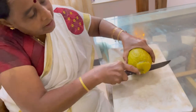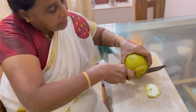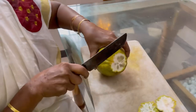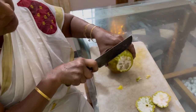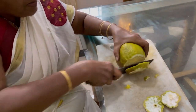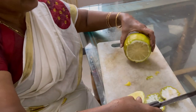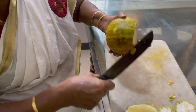Cut the pot. I will cut it in the middle of the pan.